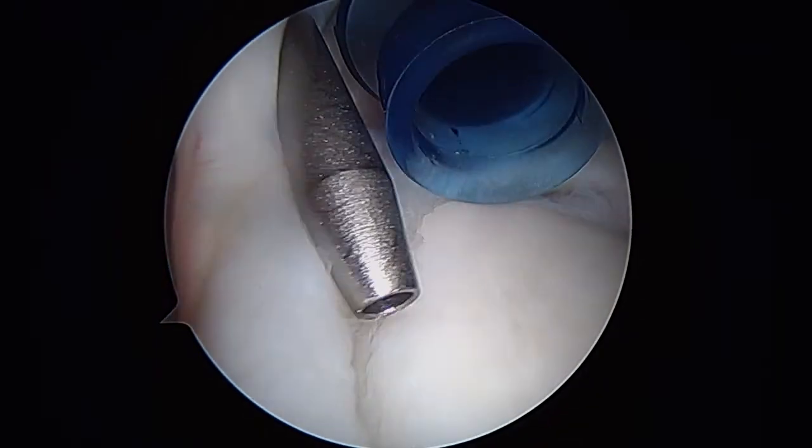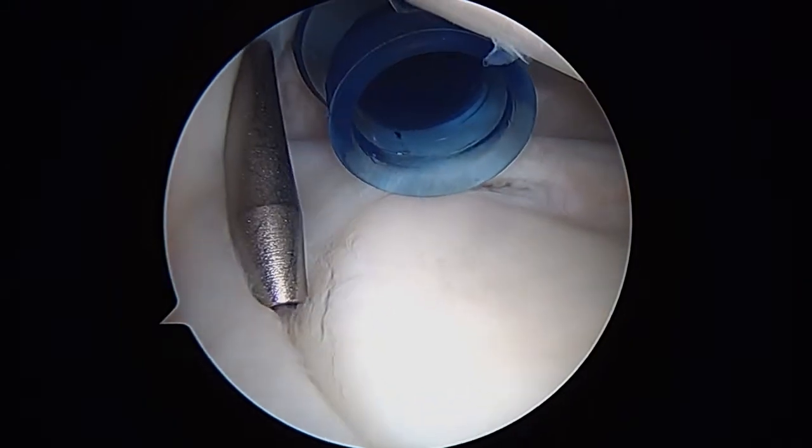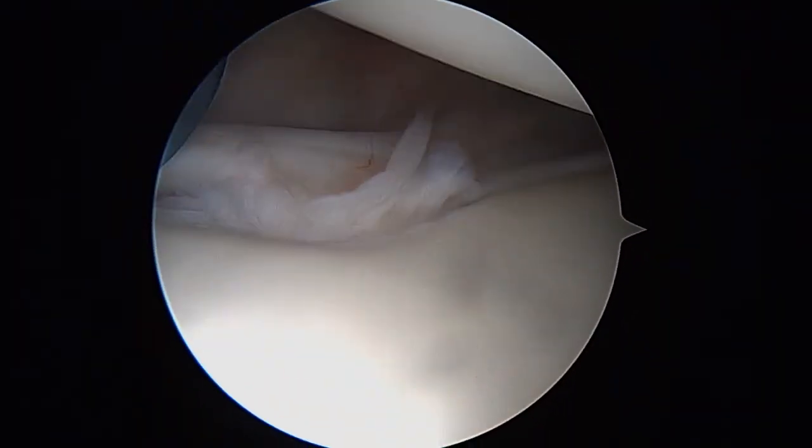So this is where we're going to be doing the SLAP lesion repair. That's usually the last thing we do when we're repairing an unstable shoulder, so you'll see that at the end. Now, we're going to go ahead and rotate the camera and look towards the front of the shoulder.